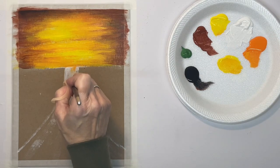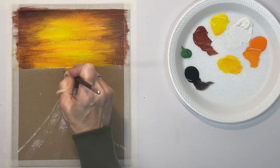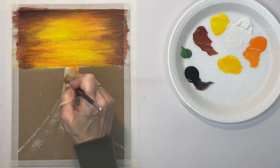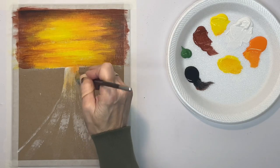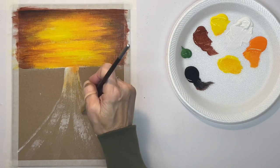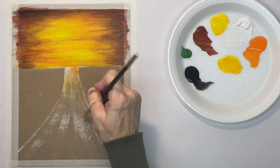Now I want to start on my road. I want it to have a lot of orange in it, reflecting from the sky, but I'm using a dry brush — I barely have any paint on my brush — and again I want to keep my brush strokes going in the right direction.